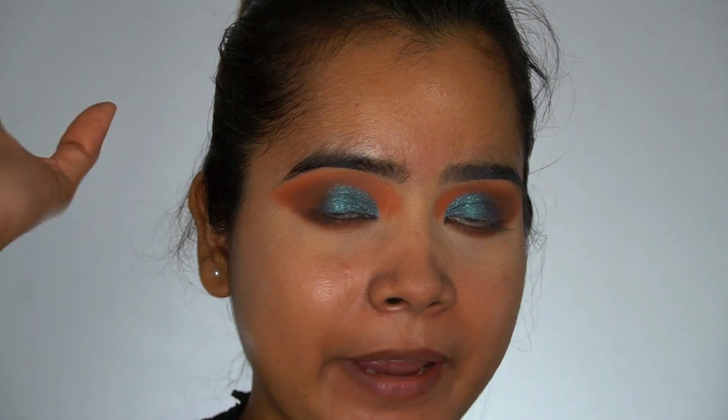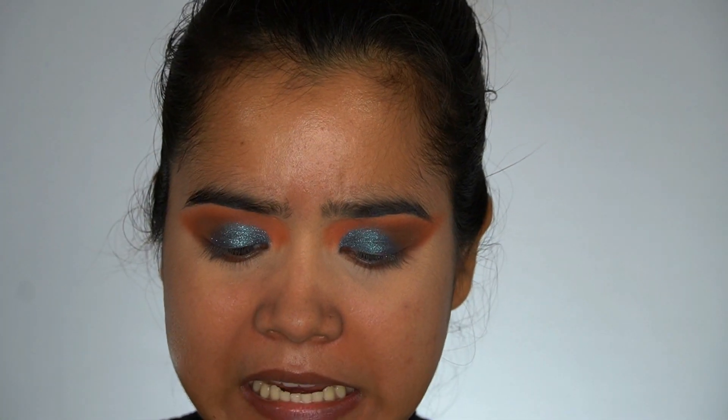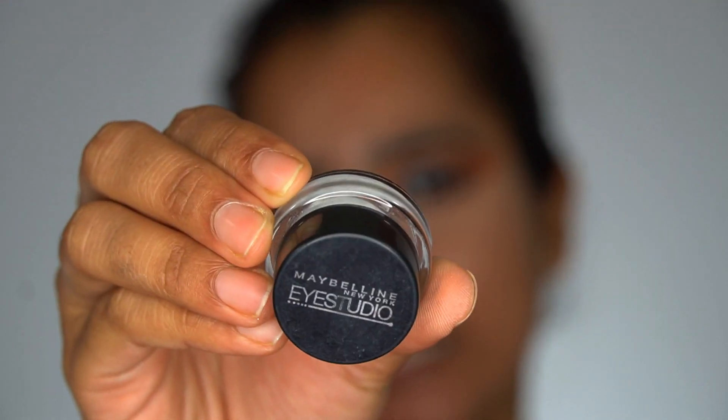Today I will not apply any eyeliner or make a wing. I will just tight line it with this Maybelline Eye Studio liquid gel eyeliner, and I'm using a Sigma eyeliner brush — this is E11.